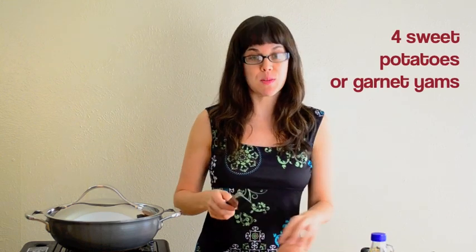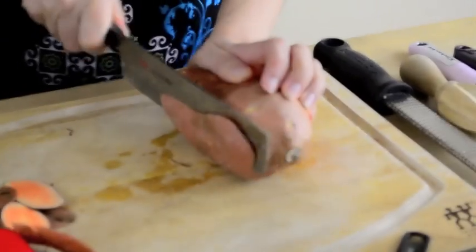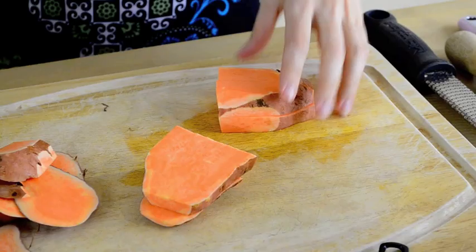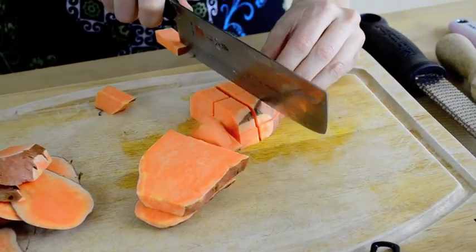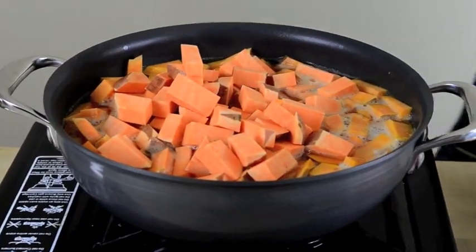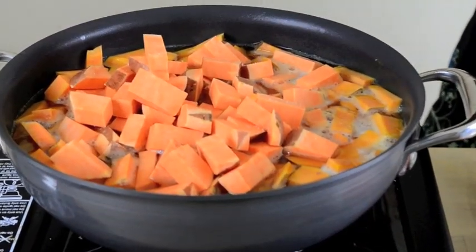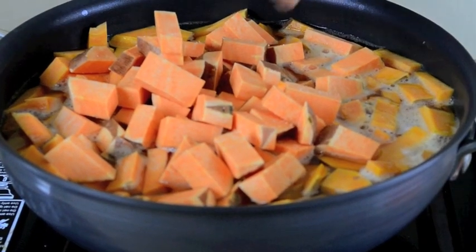The first thing we're going to do is chop our sweet potatoes. They can be any size really, but ideally you want them to be about the same size. I got these organic, so I didn't peel them — I just cut off any woody-looking or icky parts, then cut them in about a one-inch slice. Add them to the pot with enough water to cover, then add a pinch of salt. We're going to bring this up to a boil and simmer until they're just tender.